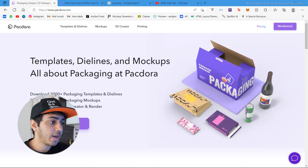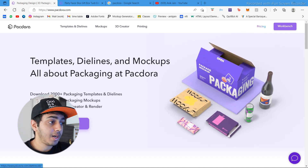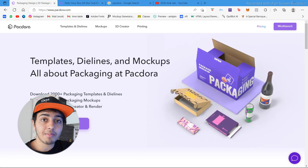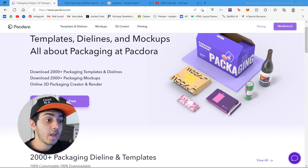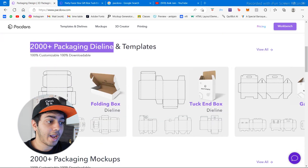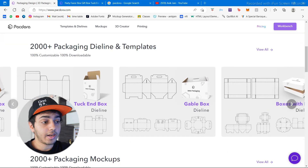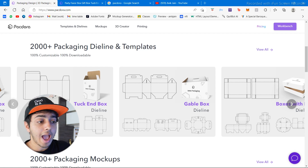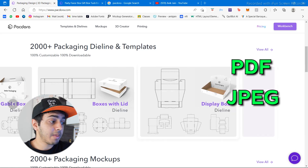Let me run you through this website. It's pretty simple — there are just four things: template die lines, mock-ups, 3D creator, and printing. Yes, they also provide die lines for your packaging. There are 2000 plus packaging die lines and templates. These die lines are given to printers to print their entire box packaging or any kind of packaging.